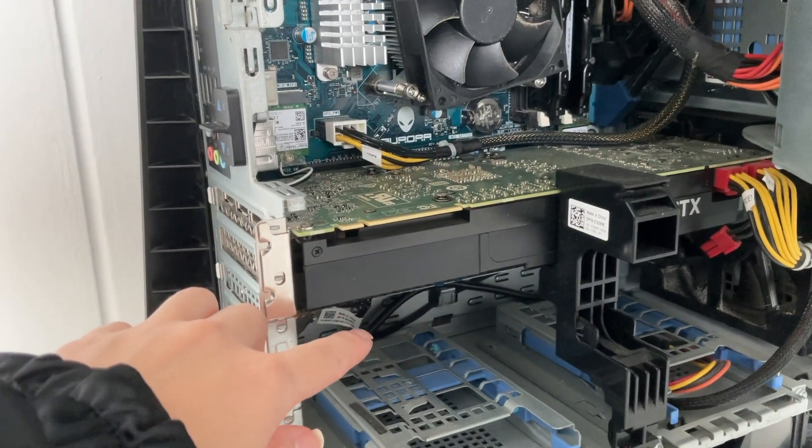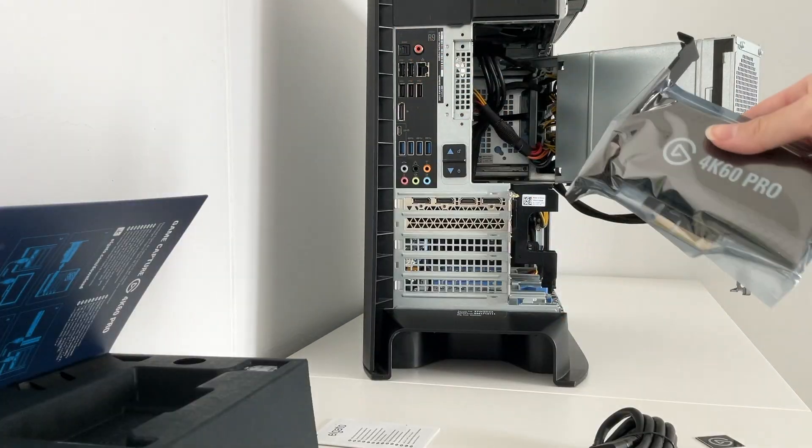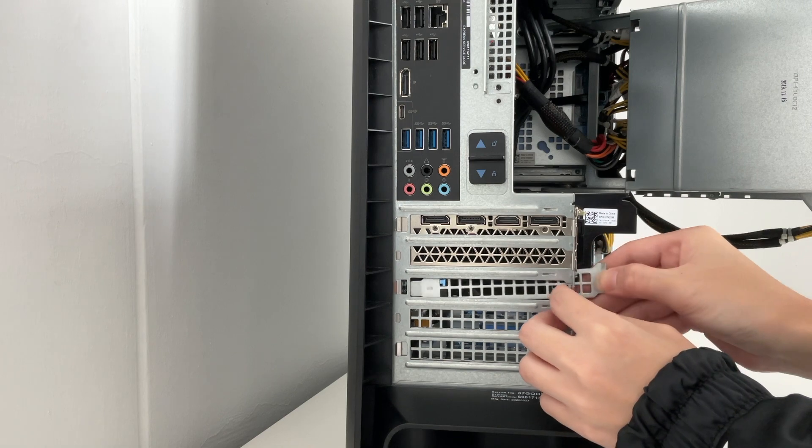The capture card is going to sit right below the GPU. It's going to be super snug, and here is the capture card. Next step, you've got to pull out this back piece — it was very easy to slide out. I was a little bit surprised by that in a good way.